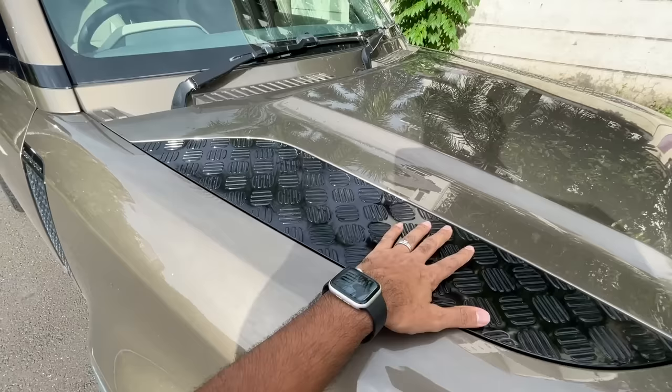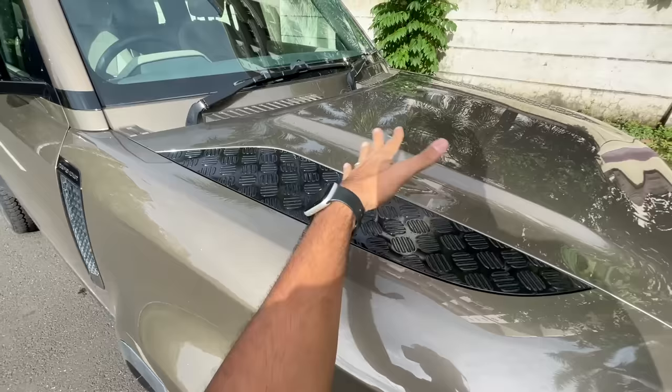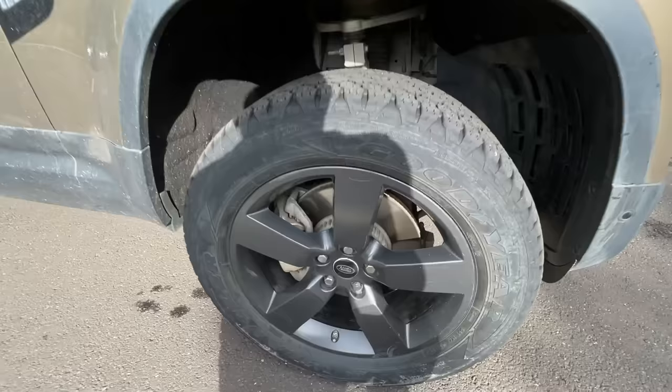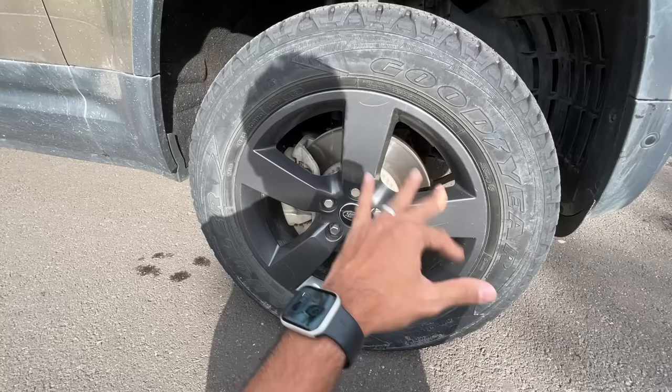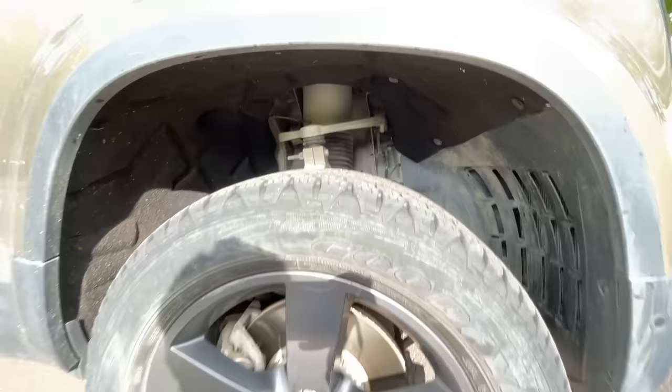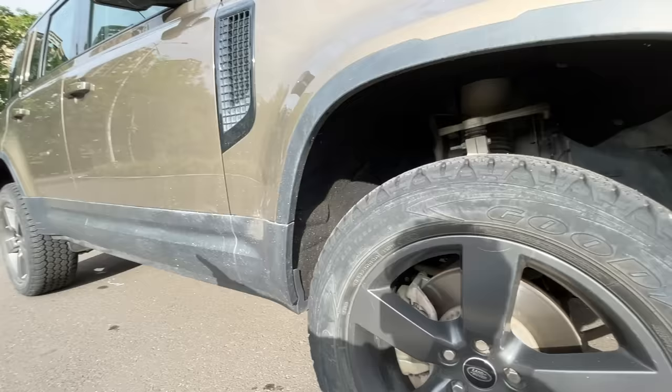From the side, there's a plastic shelf on the hood — useful for keeping things when the car is not in motion. The wheels are massive 20-inch units, 255/60/20 is the tire size, and the alloy wheels look quite nice with a matte blackish-grayish finish. You can see the air suspension, and because it's on off-road height there is so much space.